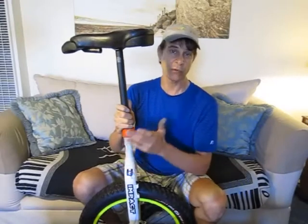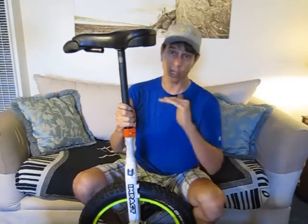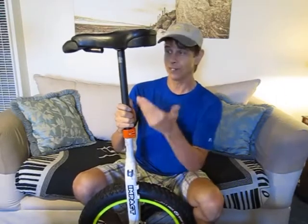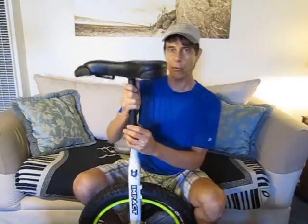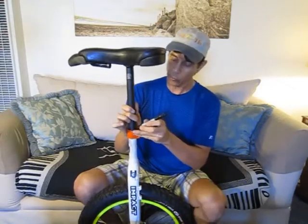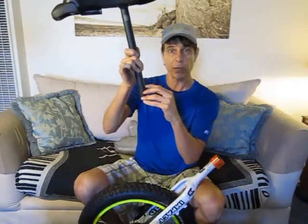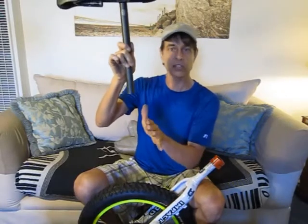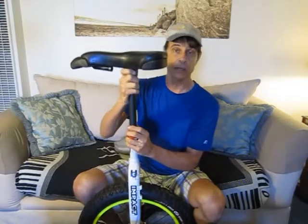Just a quick tip on seat posts. When you first buy them, they're usually too long, so you end up having to cut off excess so you can ride it at its lowest position. The problem is sometimes people end up taking off too much seat post and they end up with a post that's too short. So what I suggest is finding the point at which you can ride the highest comfortably, get yourself a marker and mark it right where it goes into the seat tube. Then remove the post, measure another two inches below that first line and mark that. Everything below that second line you can cut off safely, and then you'll have a seat post that you can ride at the highest position and the lowest position.